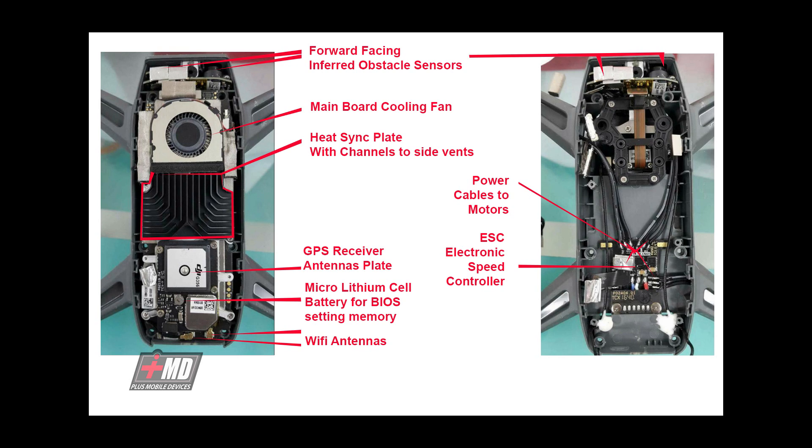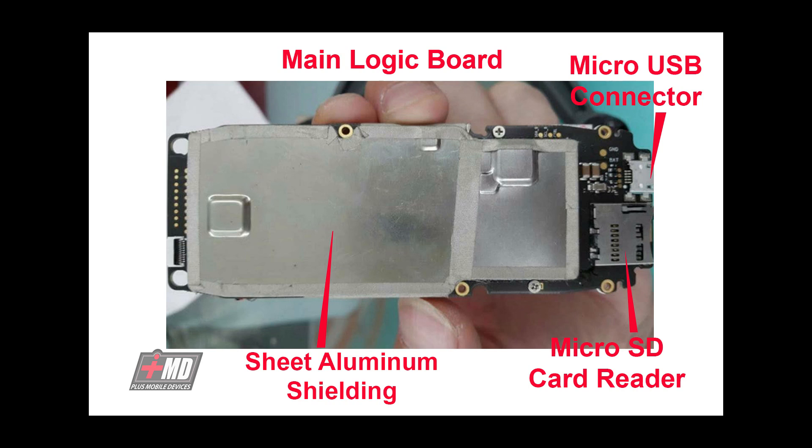Then you have the GPS receiver right in the center underneath the cooling vent, and you also have the micro lithium cell battery for BIOS settings so you can set memories. Looking at the main board, it has aluminum sheet shielding, a USB connector on the top right, and at the bottom you have the micro SD card reader — so DJI is still sticking with the micro SD format.